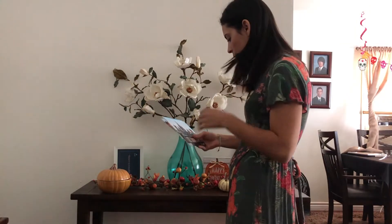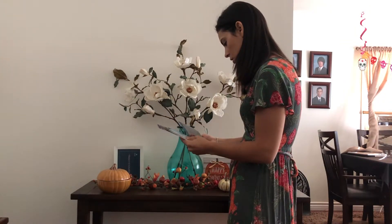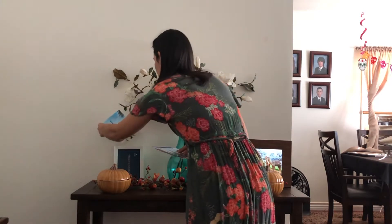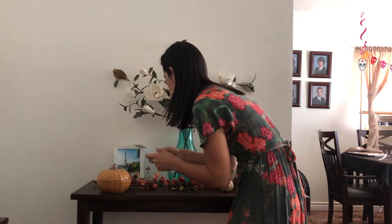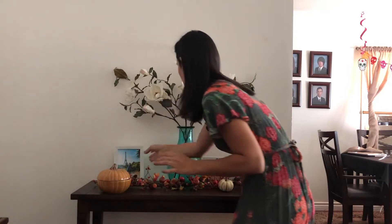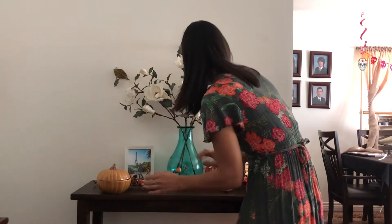Now to choose a print. You just slide it in, slide the rest in the back, and I get to switch it out whenever I want. And voilà!